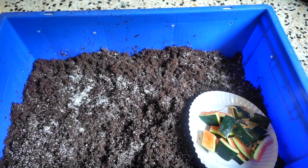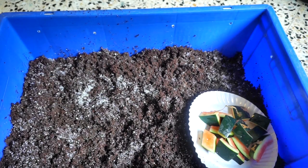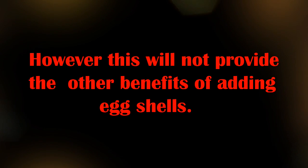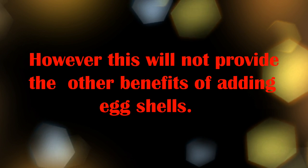If you are not able to use eggshells for whatever reason, one can add garden soil or a small quantity of river sand to the bedding to provide the grit.